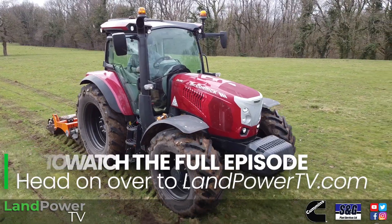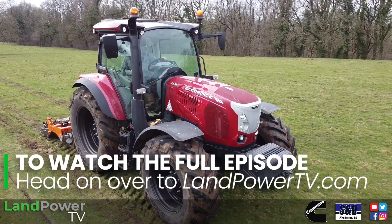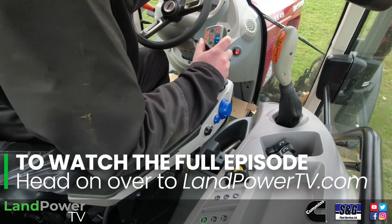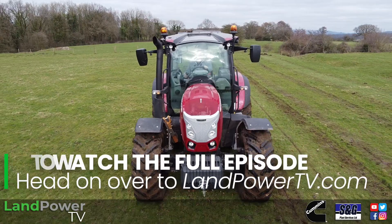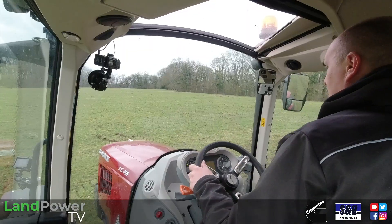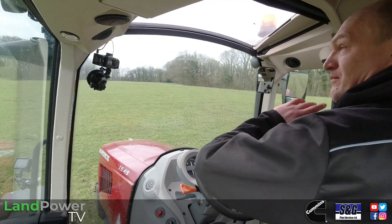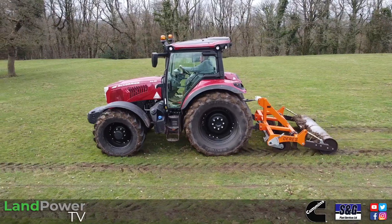Essentially this new series is pretty much new from the ground up compared to its predecessor. We've got more power across the board from an updated Stage 5 FET engine, a brand new gearbox built in-house by McCormick, brand new styling, and to top it off a brand new all-new cab with a new layout - basically the lot. So we've got lots to discuss with this review.